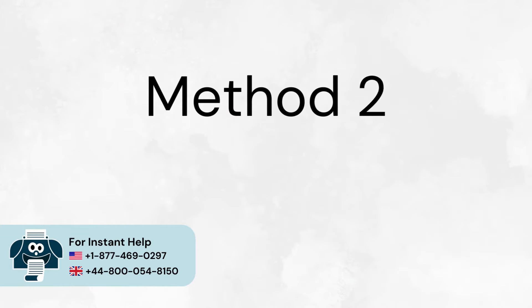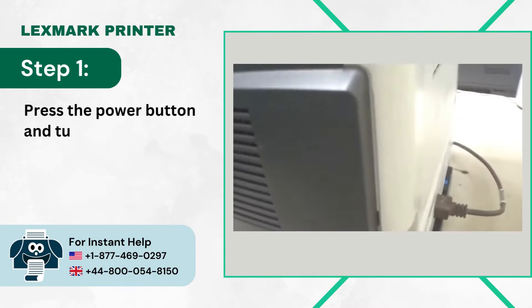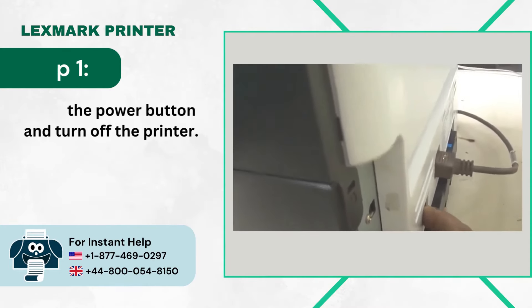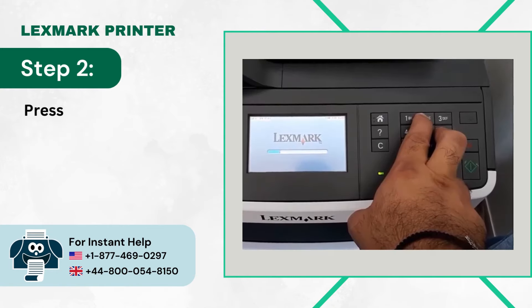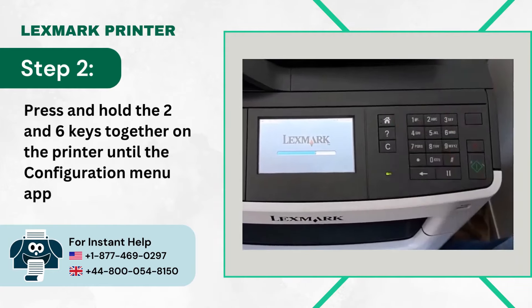Method 2: Factory Reset. Step 1: Press the Power Button and turn off the printer. Step 2: Press and hold the 2 and 6 keys together on the printer until the configuration menu appears.